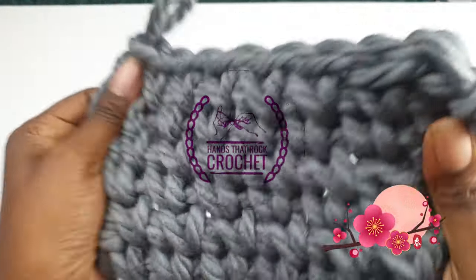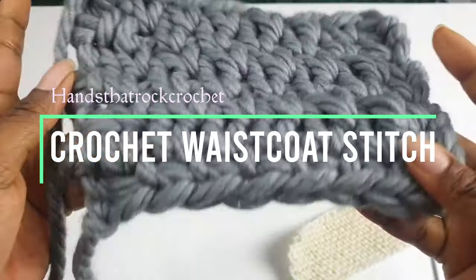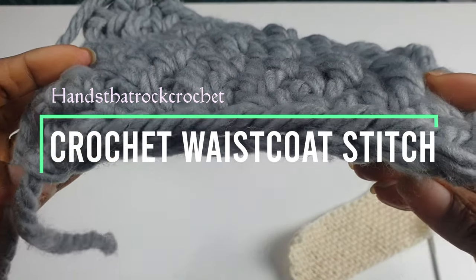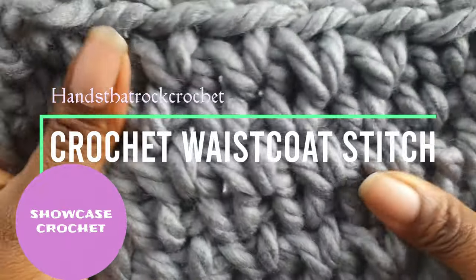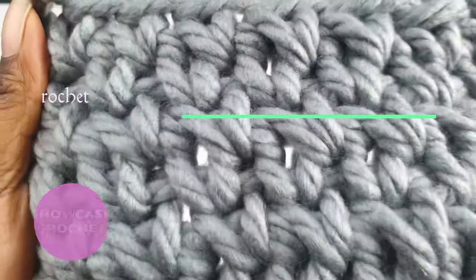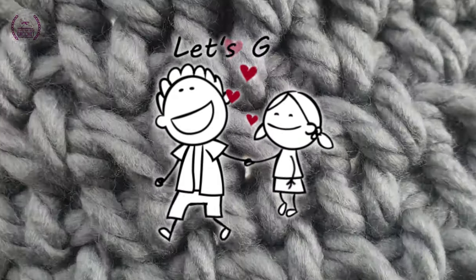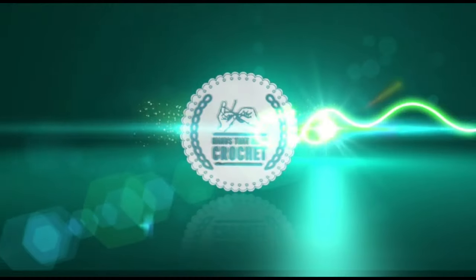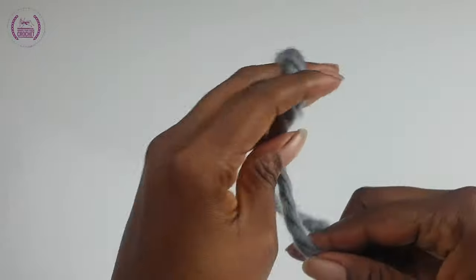Welcome! Learn to make the waistcoat stitch that looks like knit stitch. This will be part of the Showcase Crochet series here on Nan's Daryl Crochet. Color your crochet materials and let's go on a crochet journey.